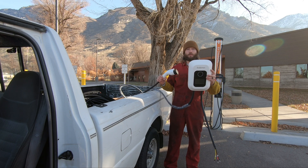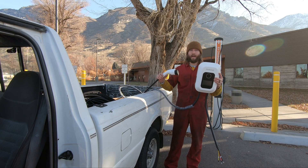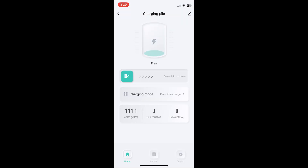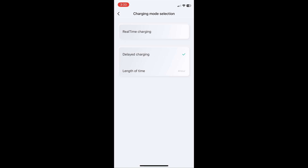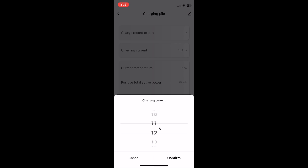The mounting options for this one are really secure. It also has a Bluetooth and Wi-Fi compatible app so you can monitor your charging or set it up to charge not during peak hours. Here's a quick look at that app — it's real easy to use. You can set it up to delay the charge, adjust how many amps you're charging with, so it's pretty customizable.